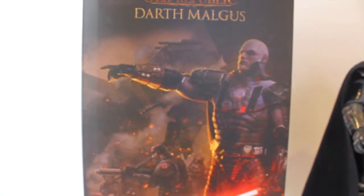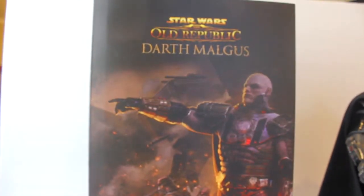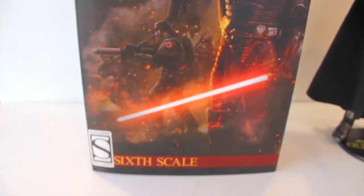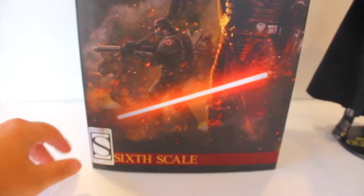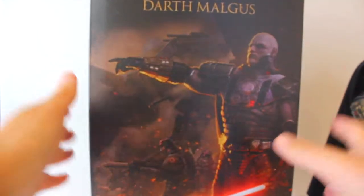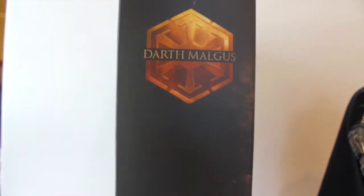Here's the box — it shows the Star Wars: The Old Republic logo with Malgus standing there commanding his forces, that stern look. Beautiful. The Sideshow logo is right here noting it's a one-sixth scale figure. There's also a Sideshow sticker. A side view has 'Darth Malgus' printed up top.